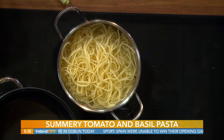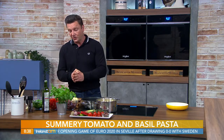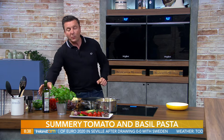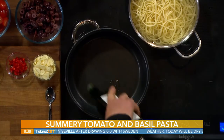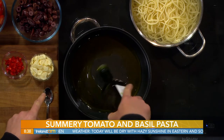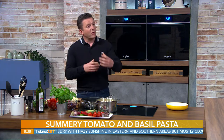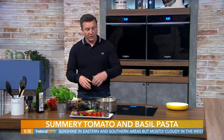Linguine normally takes about eight to nine minutes to cook, which is as long as it takes for the dish to cook. All the ingredients are on Ireland Dems' Facebook page as well as Virgin Media One's website. We start off with a cold pan and a good glug of olive oil, and we're going to put in our garlic - finely sliced, about four or five cloves.